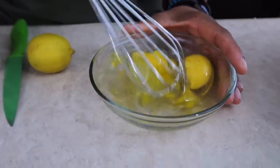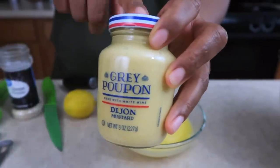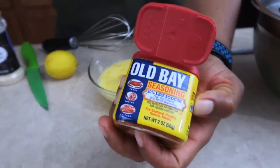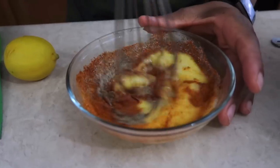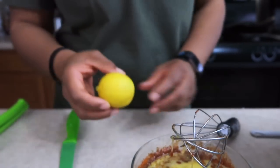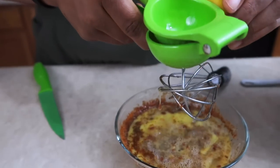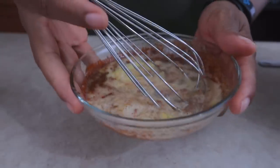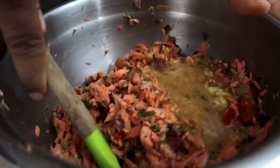Let's go ahead and beat those eggs. Add one tablespoon of Dijon mustard, two teaspoons of Old Bay seasoning, one teaspoon of black pepper, one teaspoon of onion powder, and a half teaspoon of Himalayan pink salt. Mix that up and pour it right in — fold it in evenly. The eggs are going to help bind everything together.